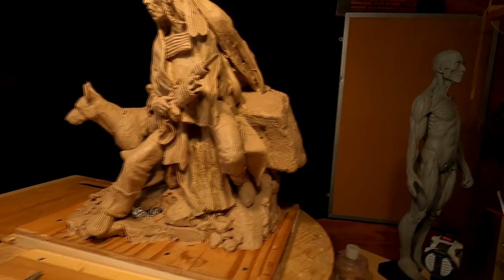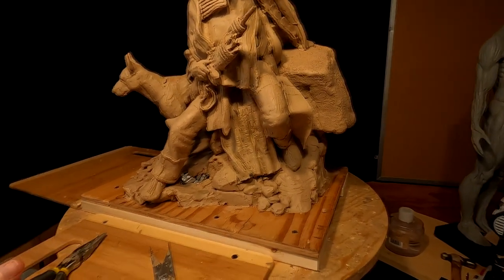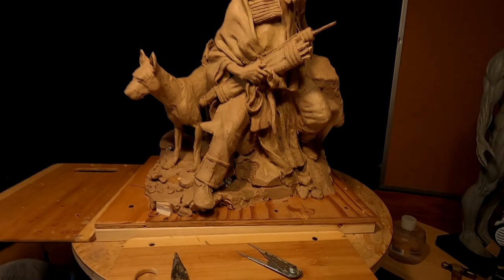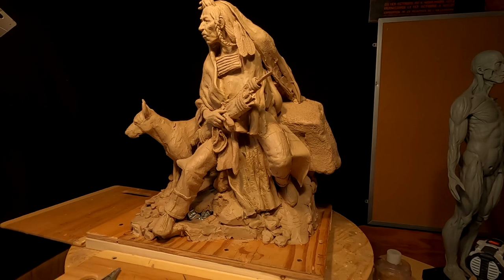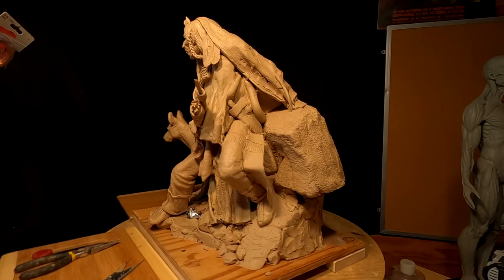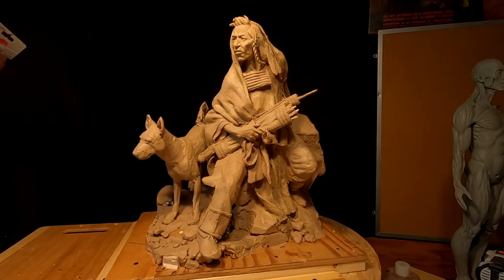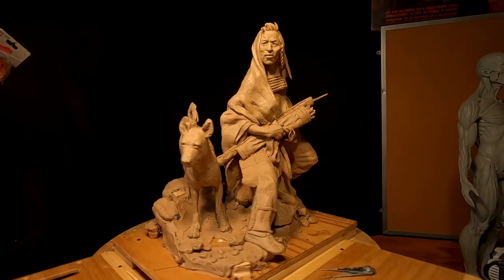The key to good sculpting is: when you do a base, you don't make it more elaborate than the sculpture itself, because you don't want people's eyes going to the base. You want them to look at the total sculpture and have the base complement it. You've got to walk a fine line in doing a base — make it look interesting, but not so interesting that you lose interest in the subject.